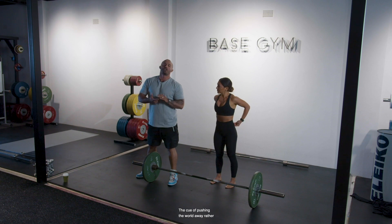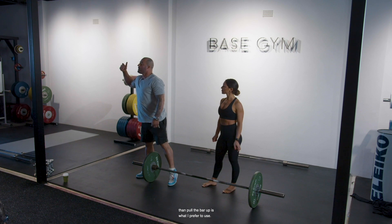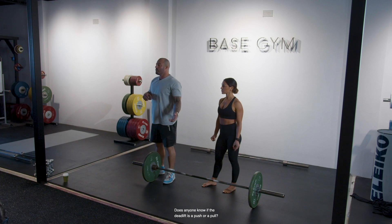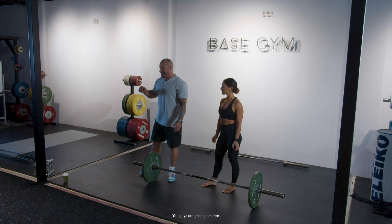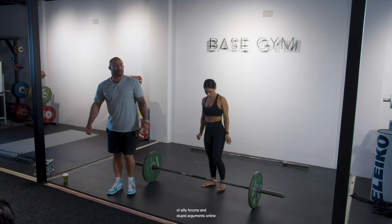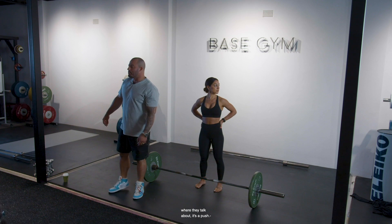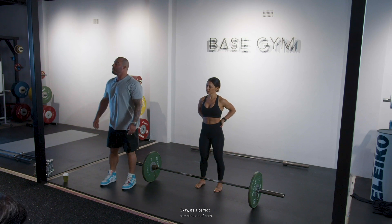The cue of pushing the world away rather than pulling the bar up is what I prefer to use. Does anyone know if the deadlift is a push or a pull? It's a perfect combination of both. It's a funny thing but I follow a lot of silly forums and stupid arguments online where they argue — it's a push, no it's not, it's a pull. It's a perfect combination of both.